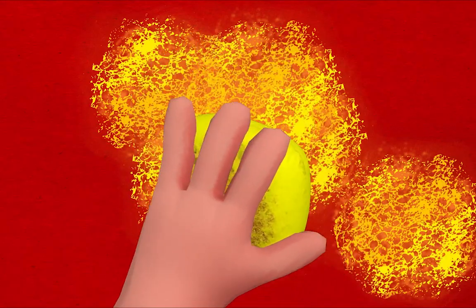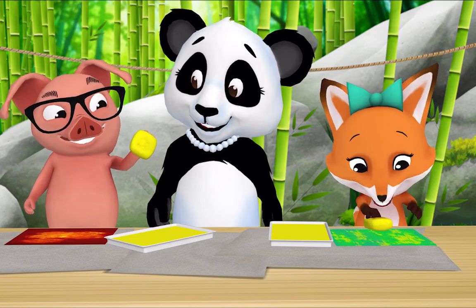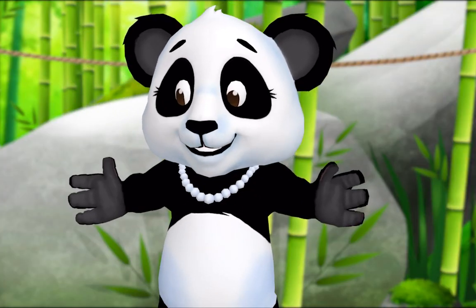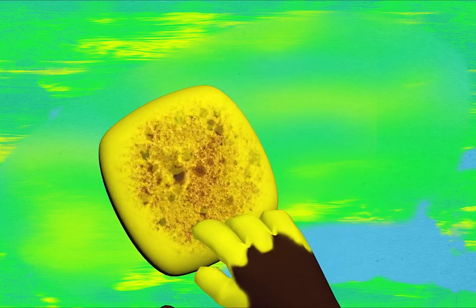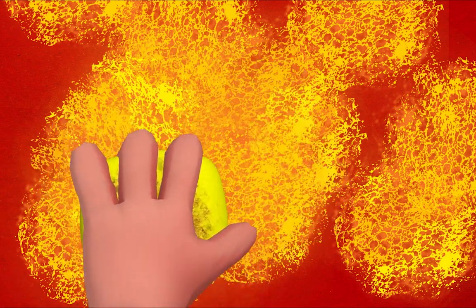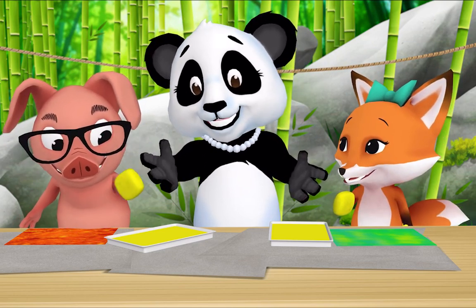Oh, look! My paper is turning orange! Orange — because red and yellow make orange. My paper is turning green. That's right, look how smooth it looks. I'm tapping my sponge — it looks rough, like rocks. Smooth and rough are textures. Say it after me: textures! Textures!